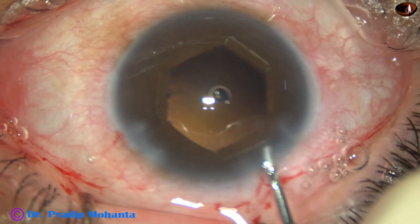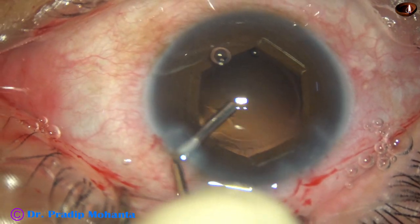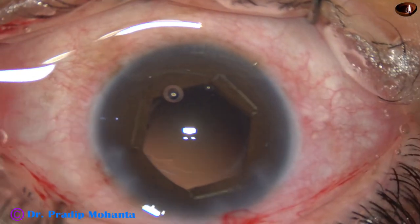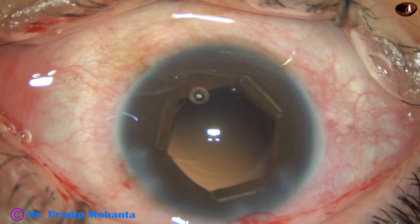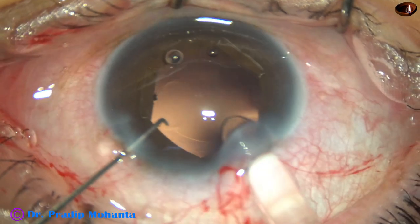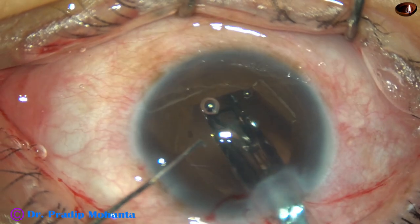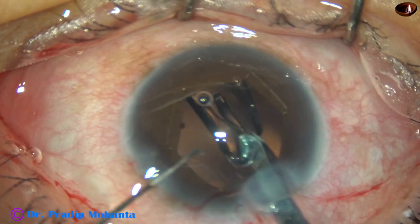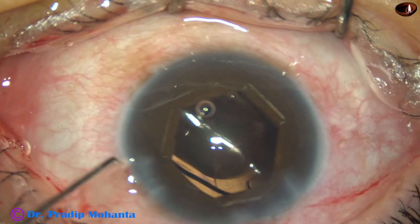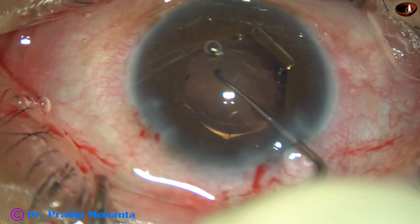Now I fill the anterior chamber and capsular bag with visco and then implant a single-piece monofocal intraocular lens. Yes, the lens has gone into the capsular bag.